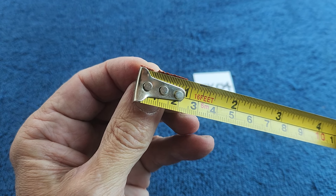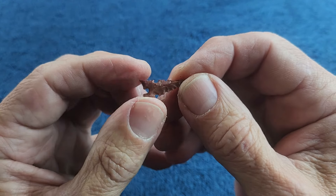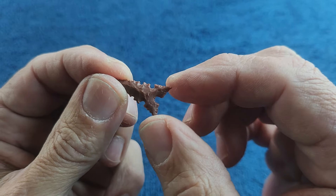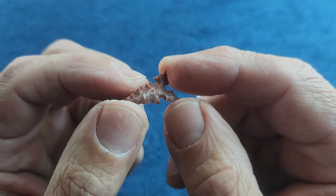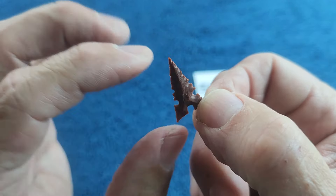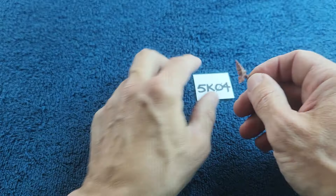It might be a Scallorn type or a different type, but this one is seven-eighths of an inch long. I've got more of this stuff in small pieces and lots of little debitage flakes — various heat-treated jaspers with a lot of nice colors. It costs me about five bucks to ship this, so bid six dollars or more.